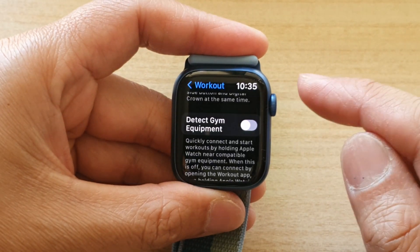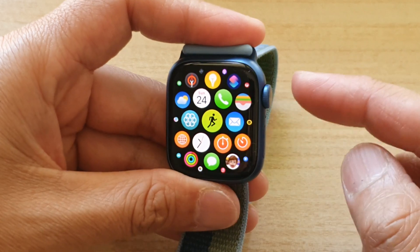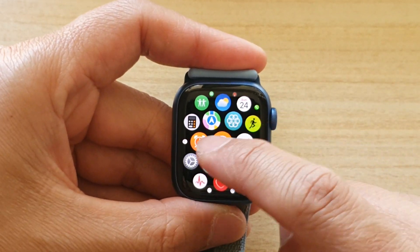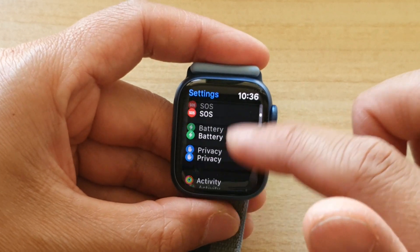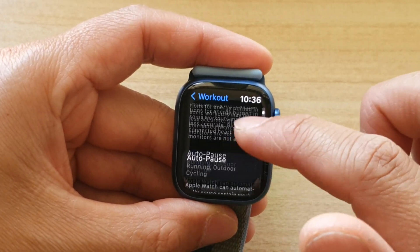First, let's go back to the home screen by pressing the crown button on the side. Once you are back on the home screen, tap on Settings. In Settings, go down and tap on Workout.